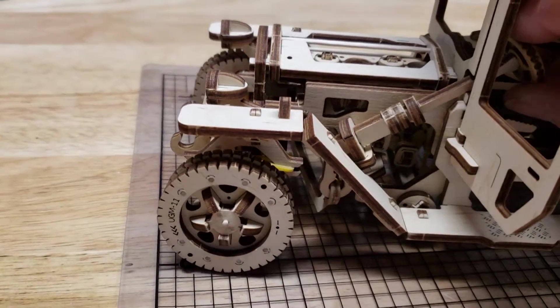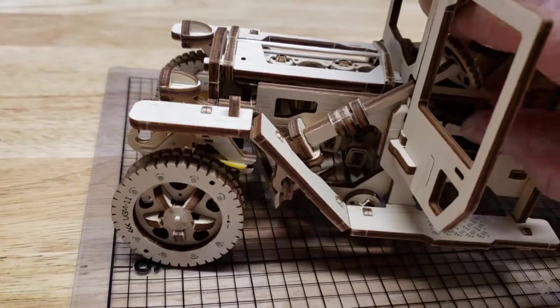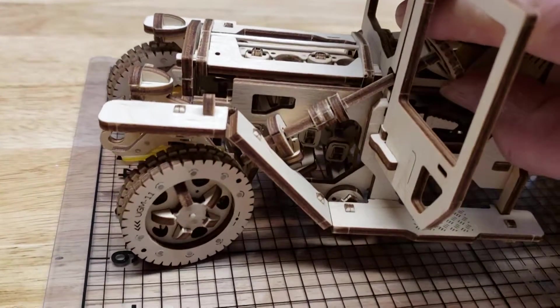Turning the steering wheel turns the front wheels. In neutral, pressing the gas pedal speeds up the engine and pistons.